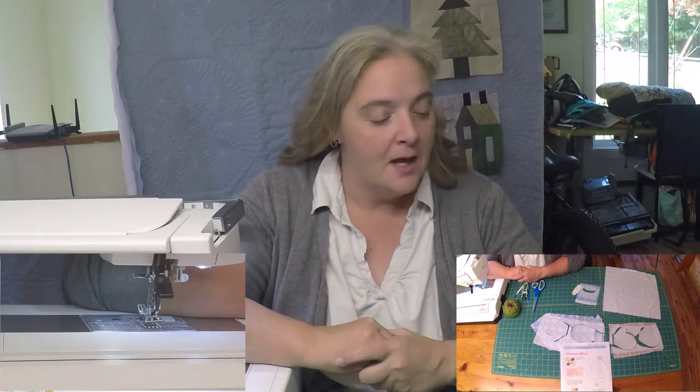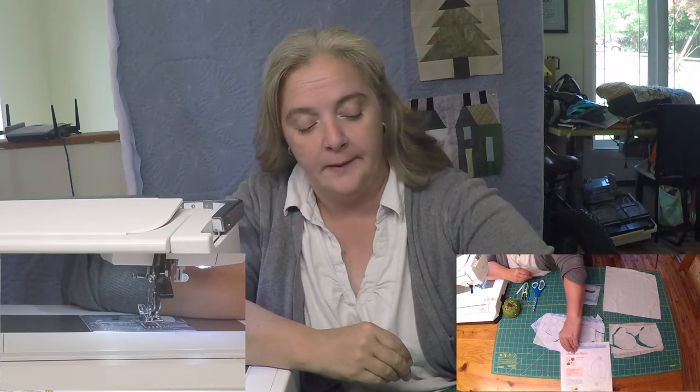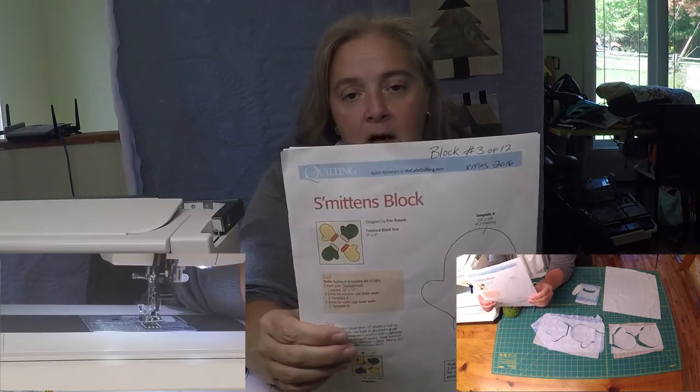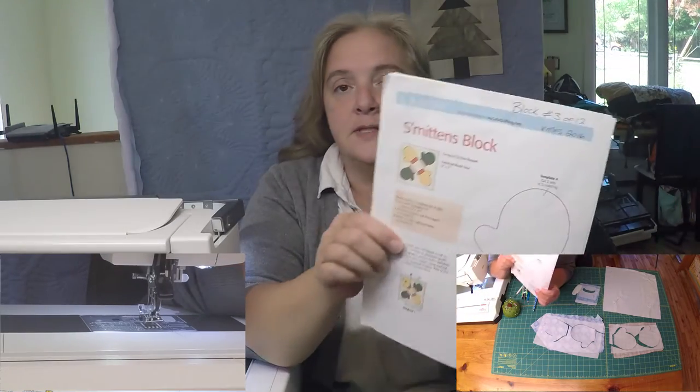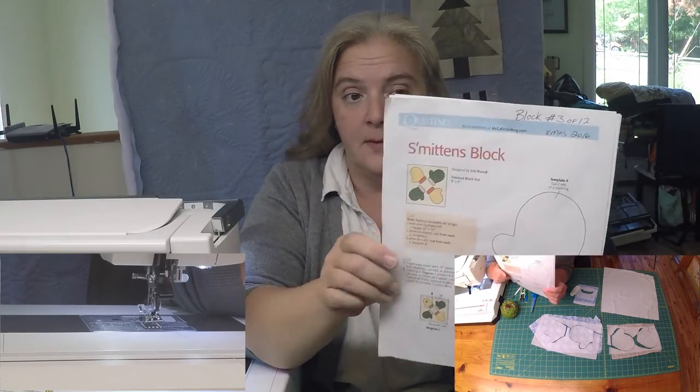Hey everyone, welcome to Weekend Project. This is Lorelyn of the Mom and Pop Clip Shop. We are working on block three of our Christmas quilt. It is called Smitten Mittens, also from McCallsQuilting.com — a free pattern, so have at it. There are lots to choose from.